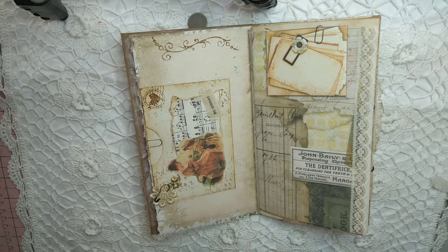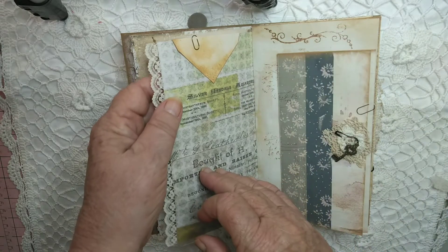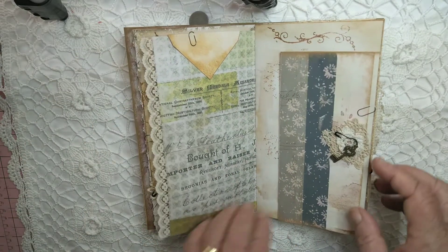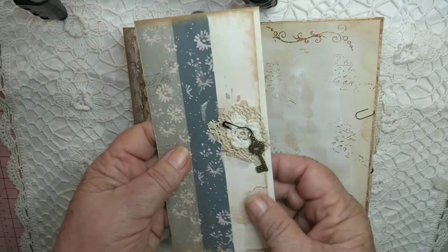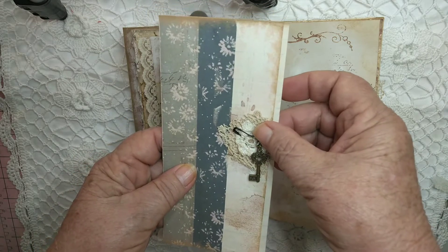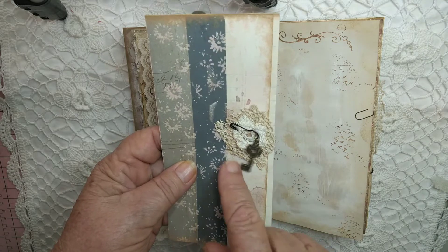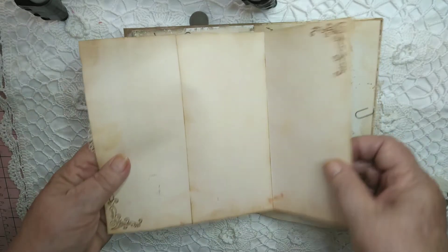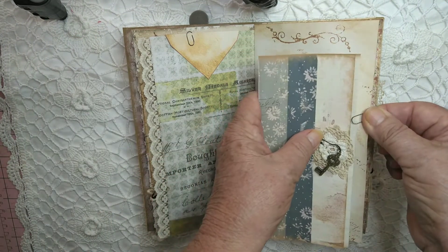So sweet. Another little envelope here that has got a tag inside, a little note inside. Here's a fold-up piece with an old piece of doily and a pin. There's a little key, and once again more writing space — that just pops back on there.